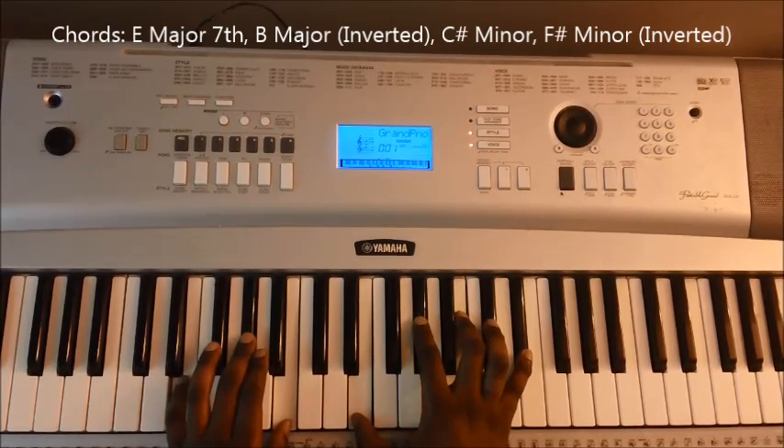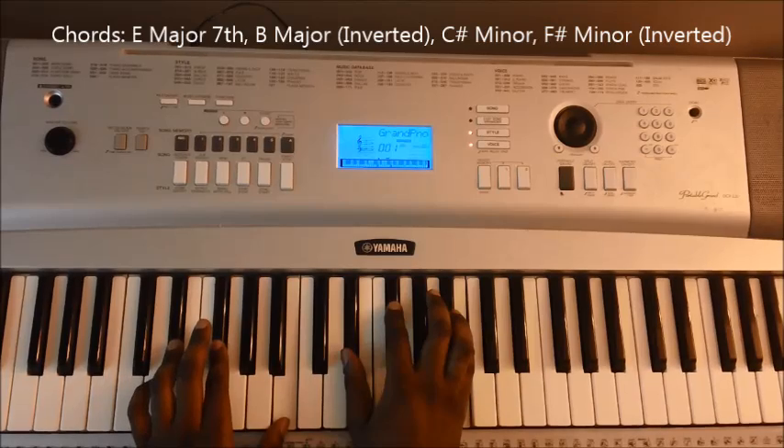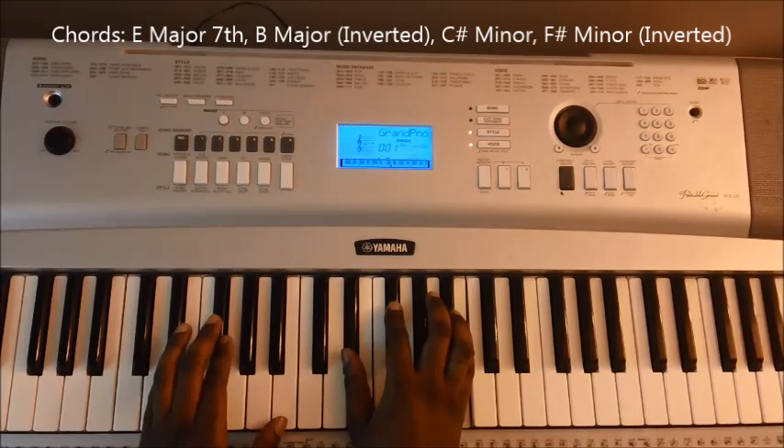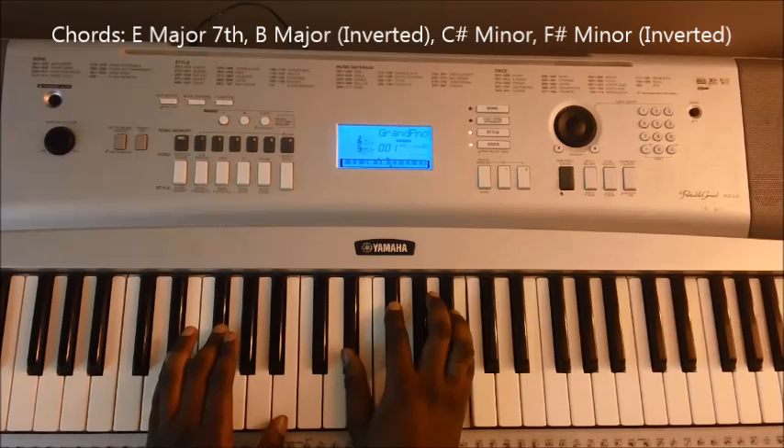Next is an inverted B major with a D sharp bass — that's second inversion. So D sharp, F sharp, B, D sharp, F sharp, and B.